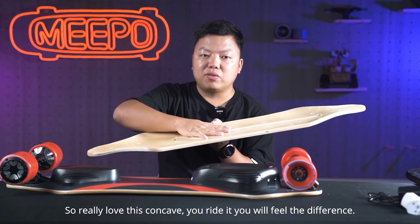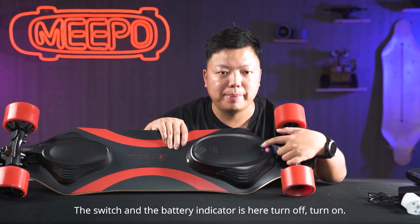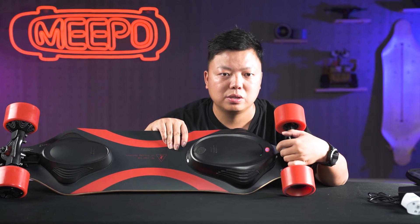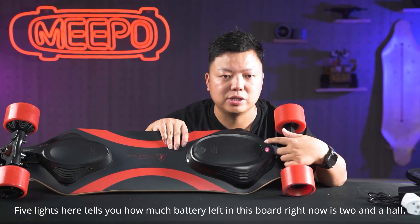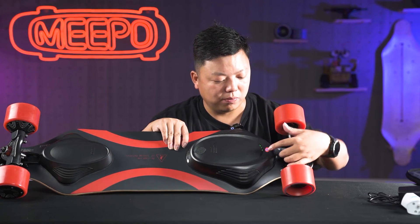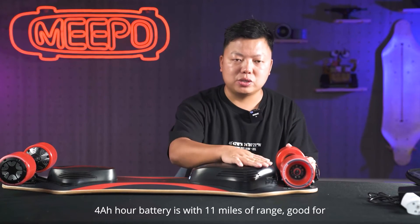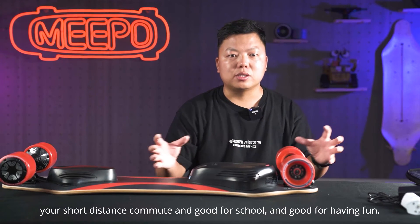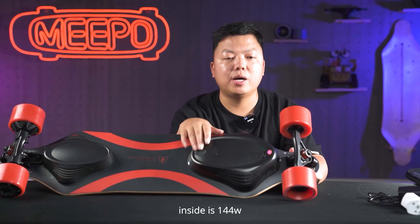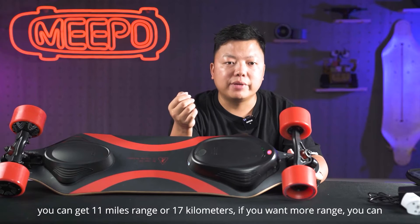You ride it, you will feel the difference. Let's talk about the battery. The switch and the battery indicator is here — five lights tell you how much battery is left. The battery inside is a 4Ah battery with 11 miles of range. It's good for short distance commute, good for school, and good for having fun. The battery is 144 Watt-hours and you can get 11 miles range or 17 kilometers.